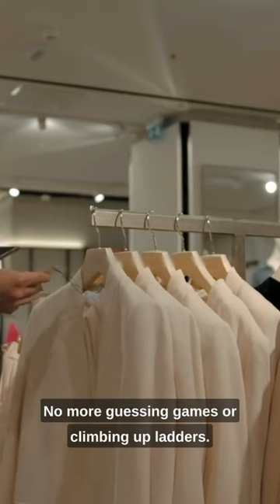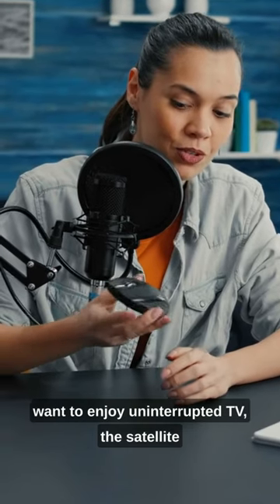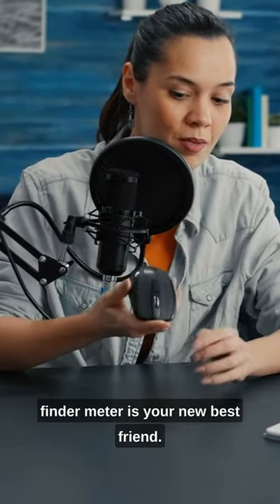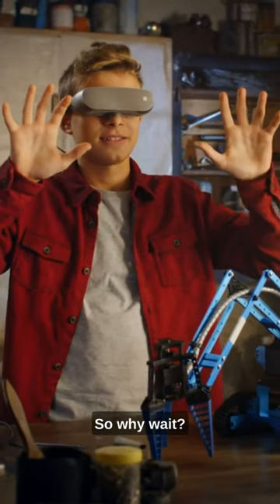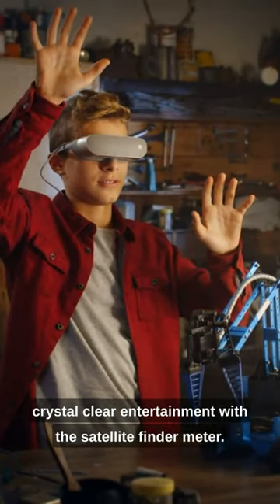No more guessing games or climbing up ladders. Whether you're a tech enthusiast or just want to enjoy uninterrupted TV, the Satellite Finder Meter is your new best friend. So why wait? Say goodbye to Signal Woes and hello to Crystal Clear Entertainment with the Satellite Finder Meter.